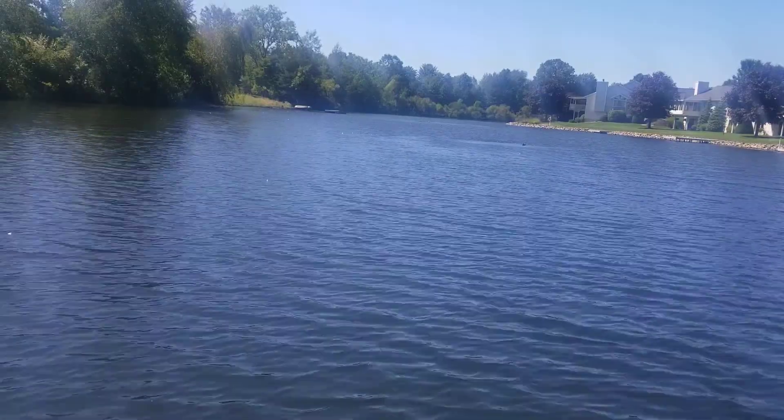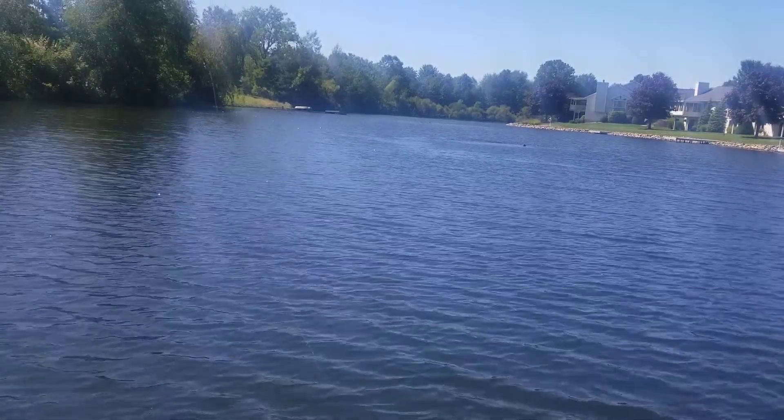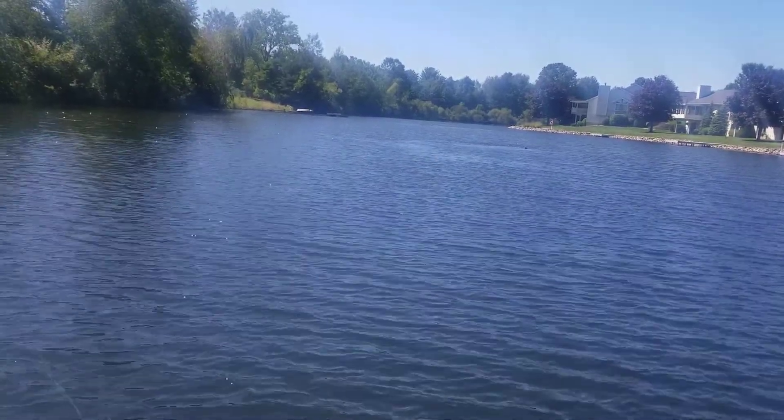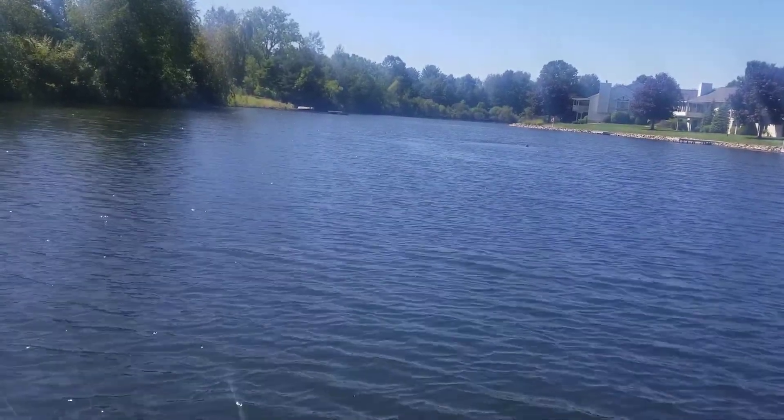It's a beautiful Tuesday afternoon here. I've got about an hour or so before I have to be at work, so I figured why not do a little fishing. Let's go.